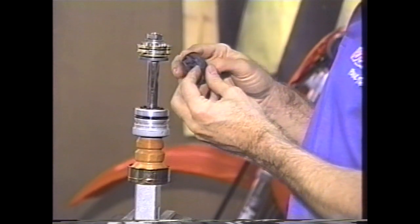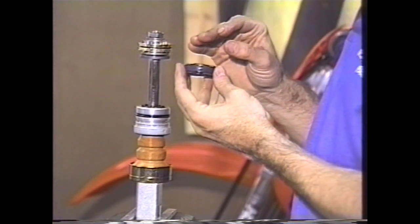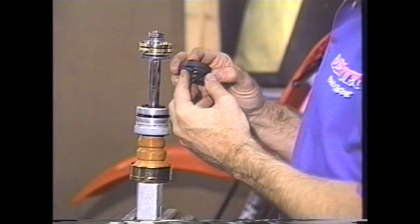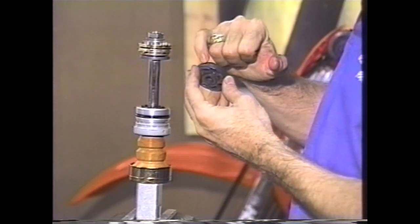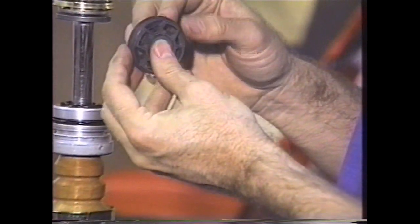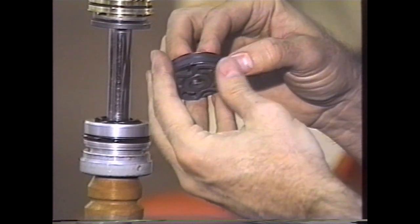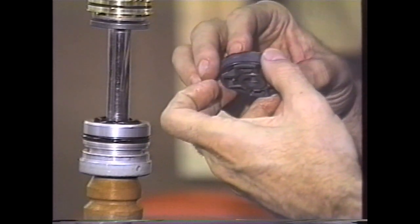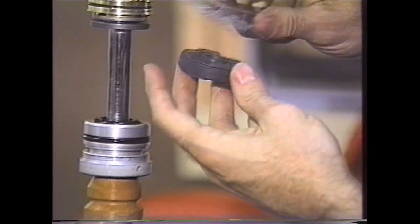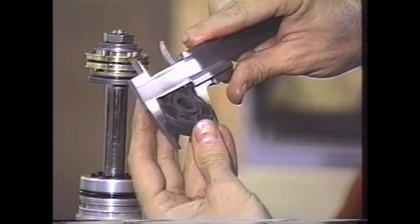On the stock piston, if you are strictly doing maintenance and not installing a gold valve, one of the things that is extremely critical to check during a rebuild is the condition of the O-ring underneath the piston ring. A lot of times people will take these shocks apart, replace the oil, but not check that O-ring underneath. They'll put it back together and it still won't work properly. What you want to do is take a pair of calipers and measure across the outer diameter of the piston ring.